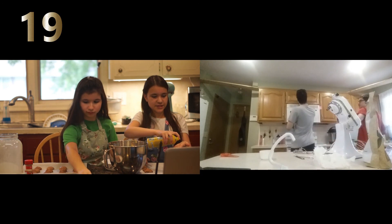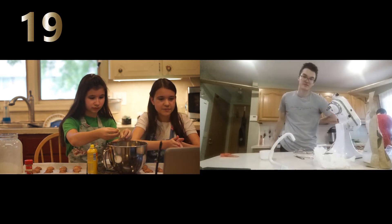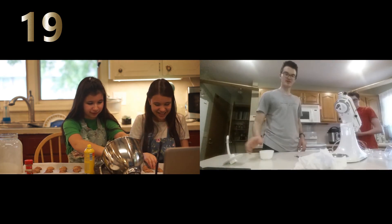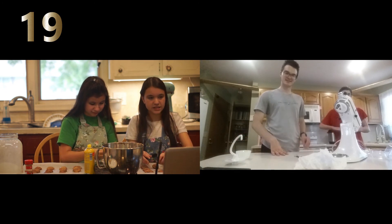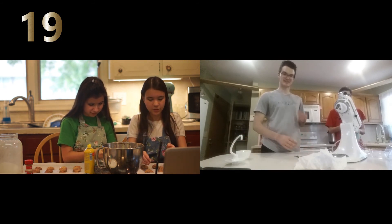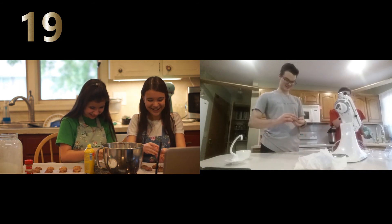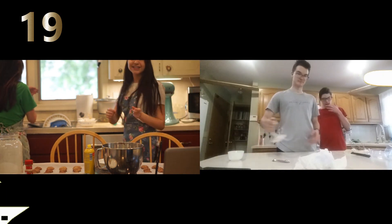How long is it until you guys' stuff comes out of the fridge? Two minutes and 43 seconds. How far along are you guys? We're basically done, and we're gonna put them in the oven, and then we'll watch you guys. We're going to put these in the oven for 10 to 15 minutes, or until they're lightly golden.